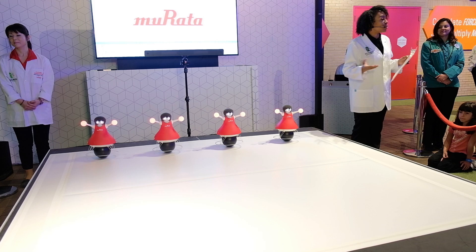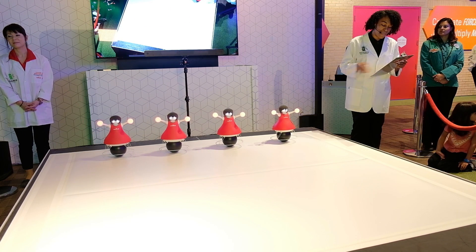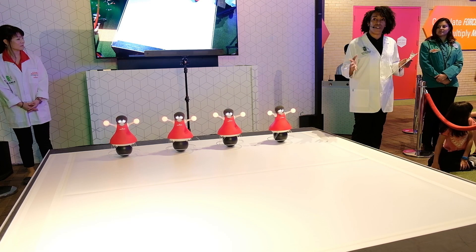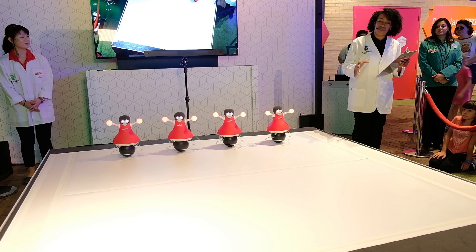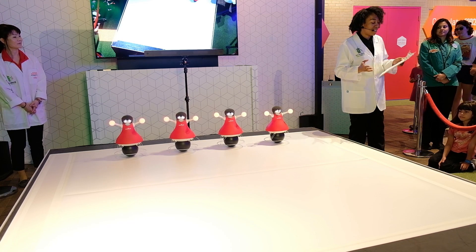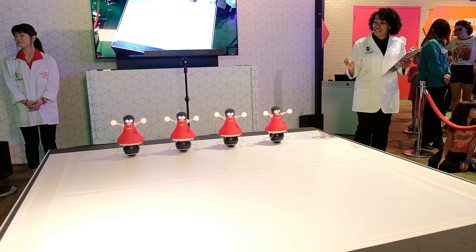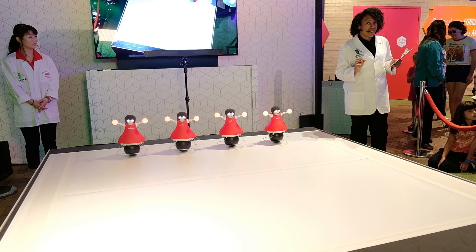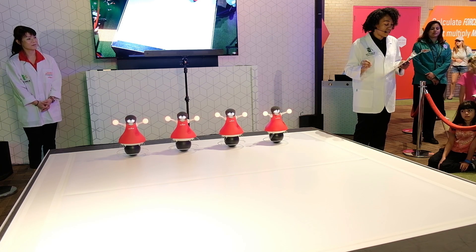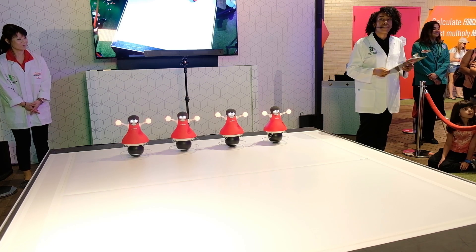The first S is stability. Murata uses gyro sensors so that the cheerleaders can maintain their balance and perform these tricky routines. We can see gyro sensors in our cars and different drones or hoverboards to keep them stable. The second S is synchronization. Due to Murata's group control algorithm, they use these special technologies so that they can spot each other and know where each of the other cheerleaders are. We can see this in rescue robots at disaster sites and things like that.